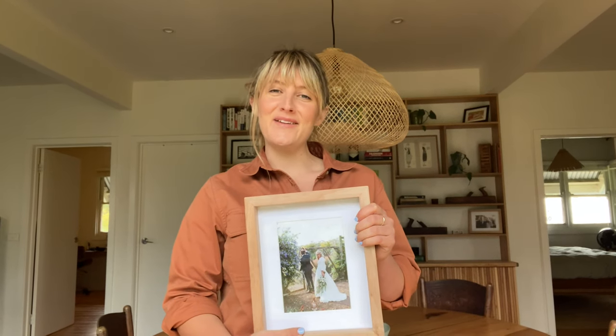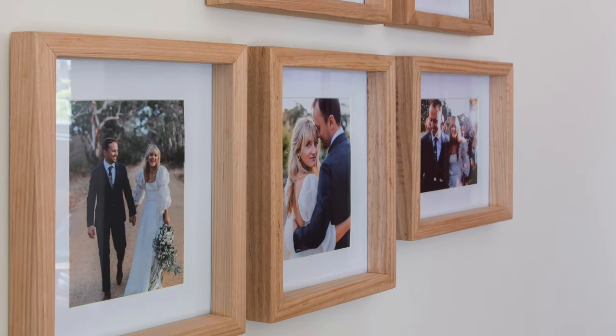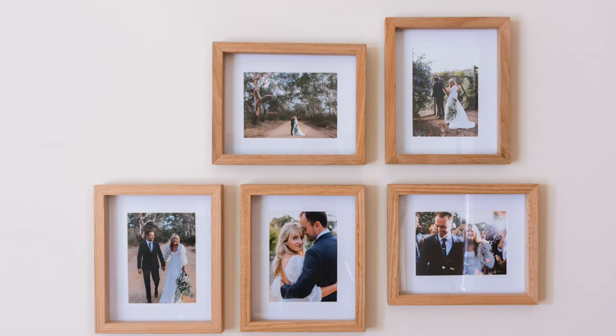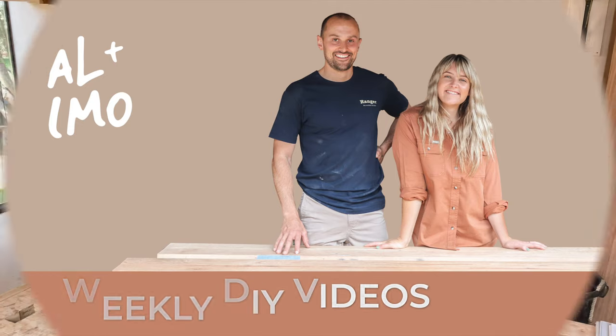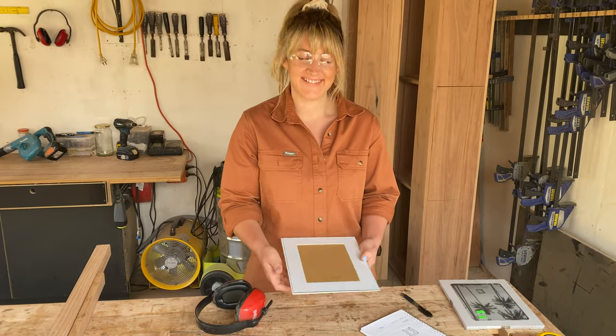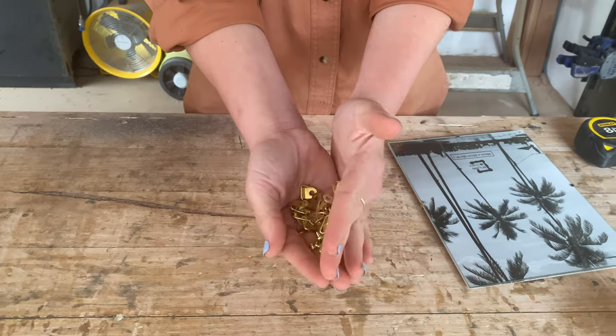G'day guys, it's Imo here from Al & Imo Handmade, and today I'm going to show you how to build these timber picture frames. You can access the step-by-step instructions at alanimmo.com.au. For this project I used Vic Ash hardwood I had lying around the workshop. I purchased some glass, backboard, and mounting card from a $2 shop and some triangle hooks for the back.